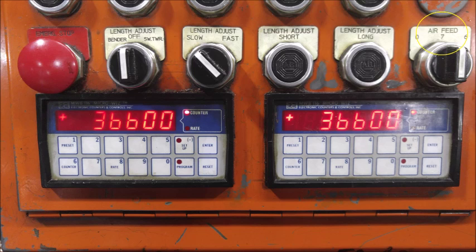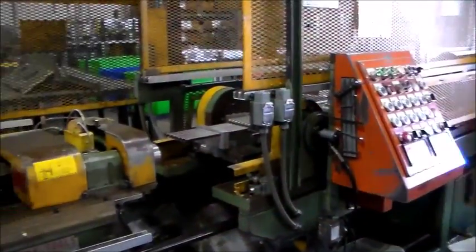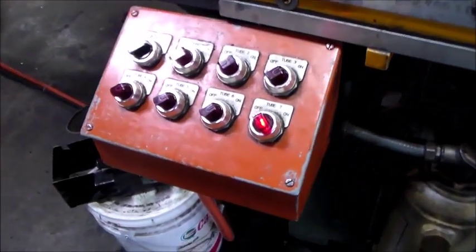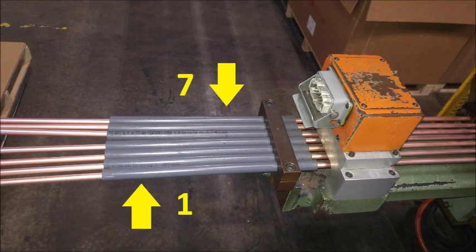Make sure the air feed knob is switched to the 7 position in order to run 7 tubes per cycle. You can run 6 tubes if needed by switching the air feed knob to the 6 position, then turning the remote air feed for tube 7 off on the remote control panel. Once the pump has been energized, walk down to the smaller control panel labeled remote air feed and turn that knob to the on position. Check the air feed for each belt individually. The air feed for tube 1 should be closest to the operator, the number 2 feed should be next, and so on until tube 7 on the far side. Turn all of the air feeds on, then walk back to the main control panel.